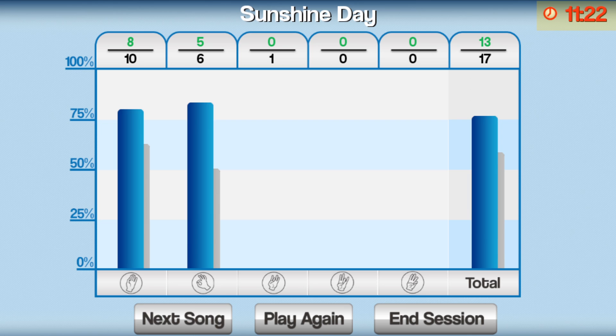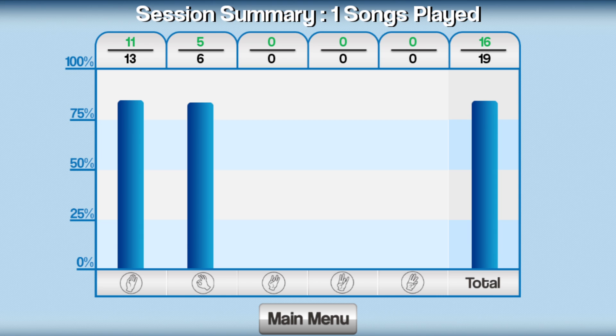The clock in the top right corner displays the time remaining in the session. Select End Session to bring up a summary screen that shows the cumulative performance for the current session.